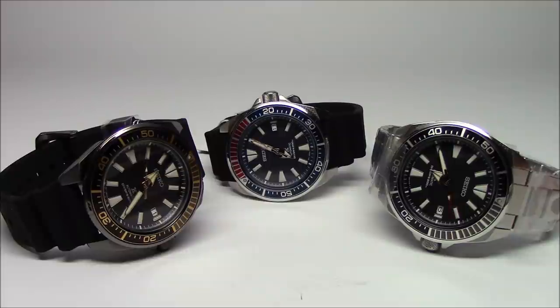Hi, this is Mark from LongIslandWatch.com, and today we're going to dispense with the usual intro. We're going to get right into it.